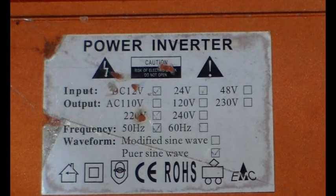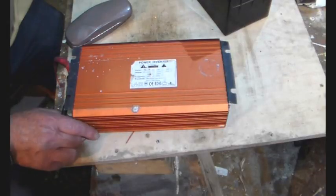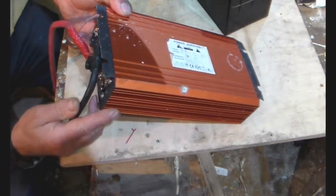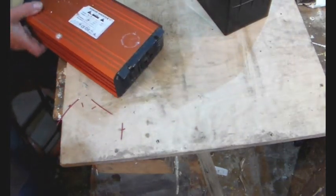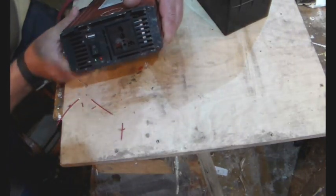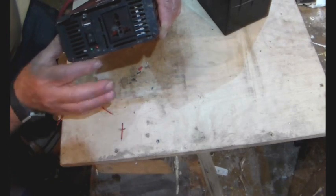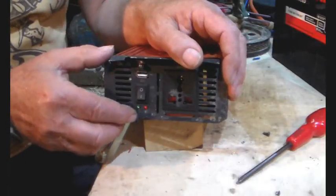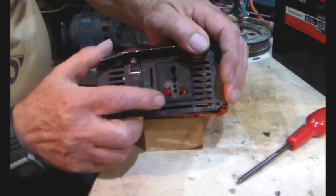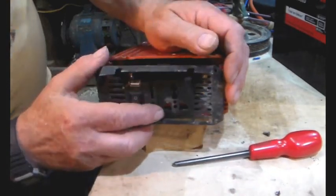We've got to have it apart, or else we scrap it. There are four screws on this end and four screws on that end, and an earth. Let's have those screws out and see exactly what goes on.